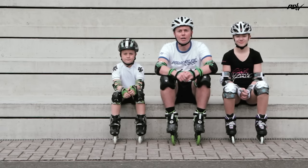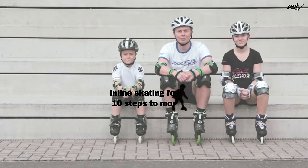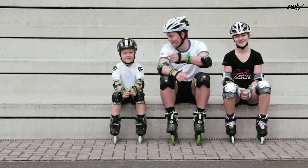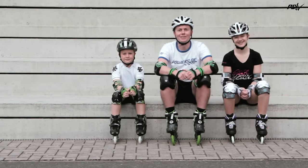Hi, I'm Scott from Powerslide and we're going to show you the 10 most basic steps to start skating. I've got some very special helpers today and we're going to show you all the steps you need.